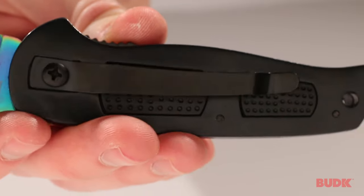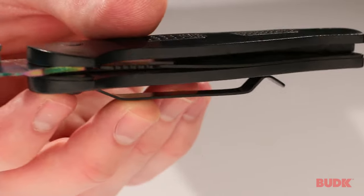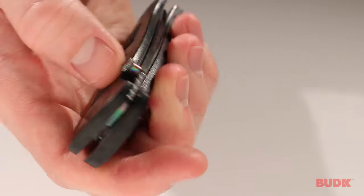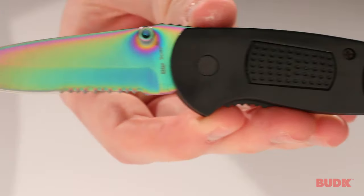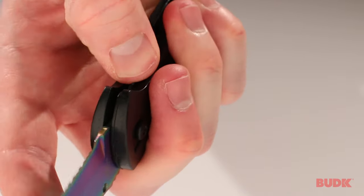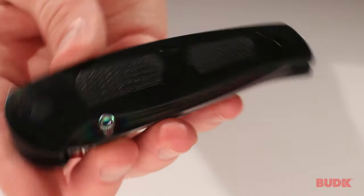On the back, it does have a pocket clip so that you can keep it at hand at all times, and everything is one-handed with this knife. You pull it out of your pocket, use the thumb stud to open it with one hand, take care of whatever task you're doing, and then use the liner lock mechanism to close it back up, all without ever having to take your hand off of whatever it is you're working on.